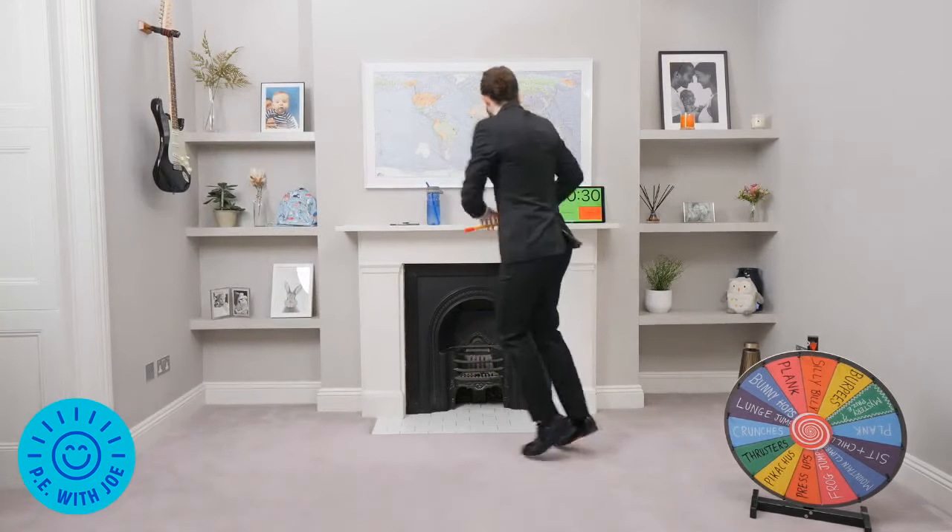Just to let you know, there are four spot-the-differences today. Okay, ready? Mega spin, come on. 15 seconds left. We're doing well — great workout everybody. Keep it going. Spin that wheel. Mountain climbers!